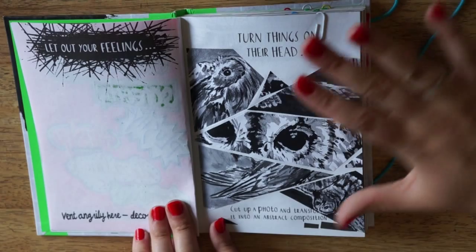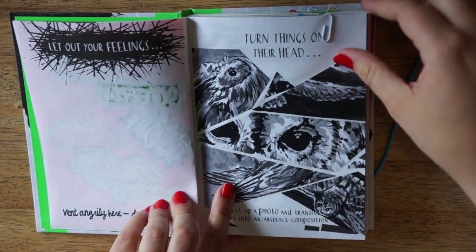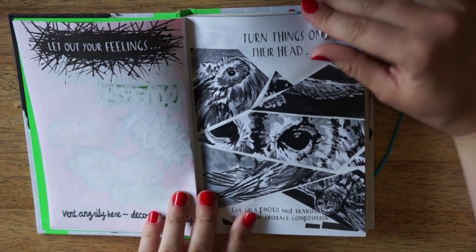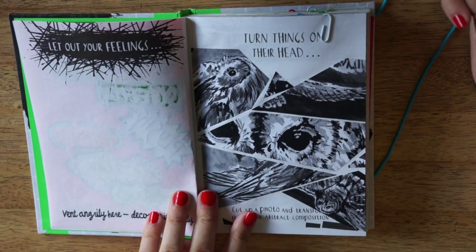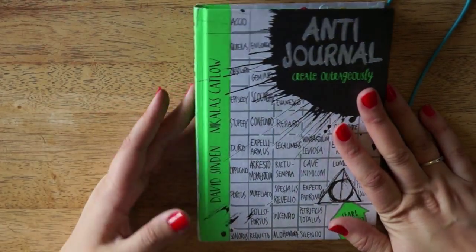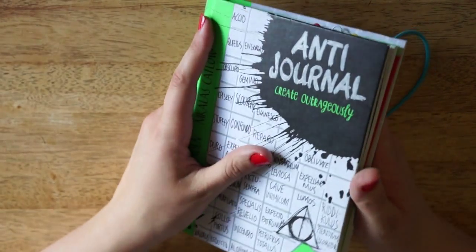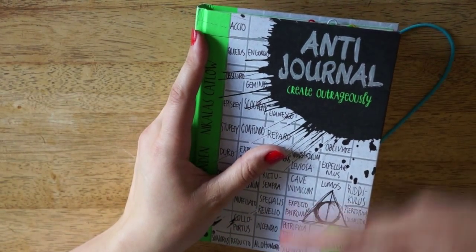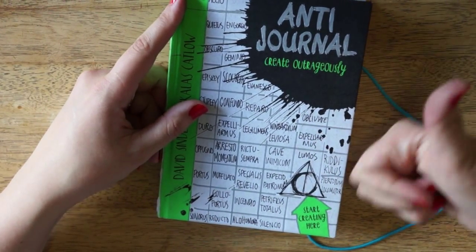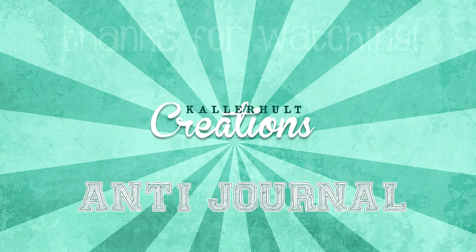So this was the pages I have completed so far, and as I said before, I might add something to one or two of them — you might see them again. But if you like this video and would like to see more anti-journal videos, perhaps some in a style where I actually film when I finish a page, leave a comment down below. Give it a thumbs up if you like, and please subscribe. Have a lovely day! Hejdå! Bye!